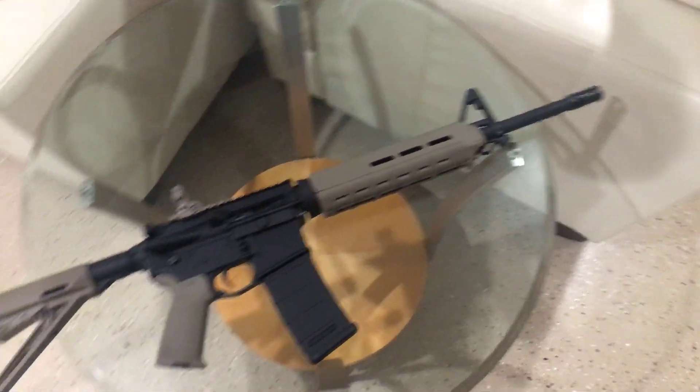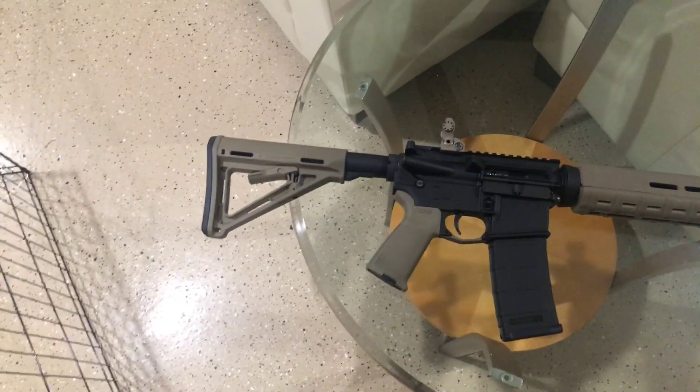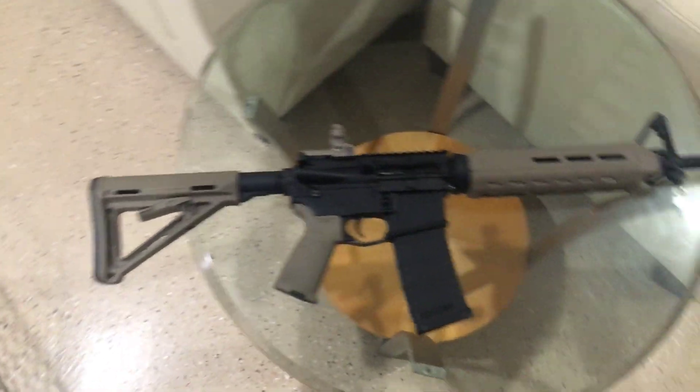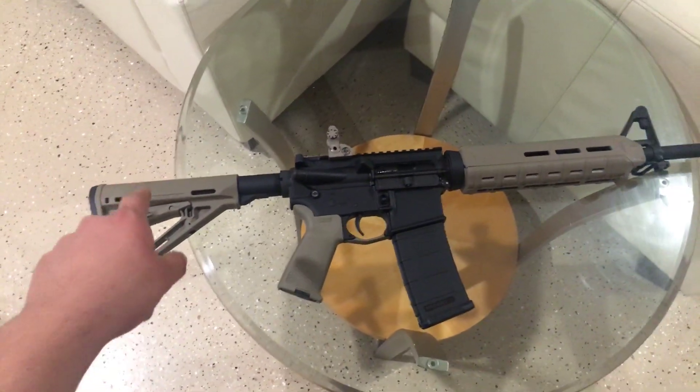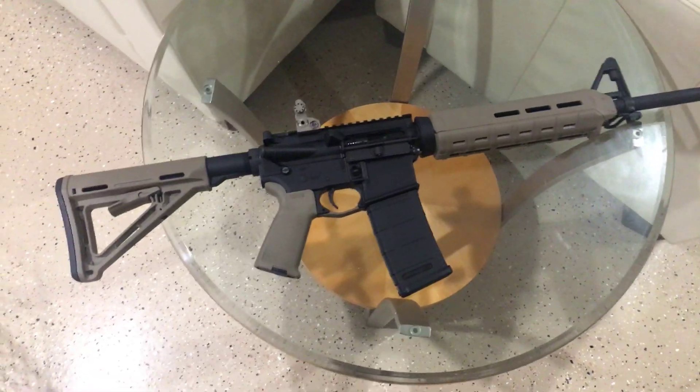This is my Deltan 316H Sierra 556 AR-15 with the Magpul furniture and a PMag.